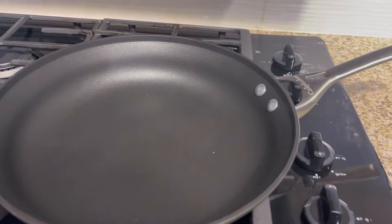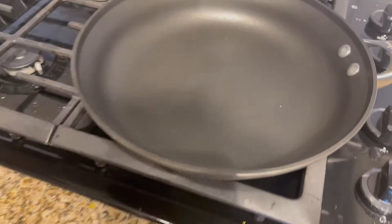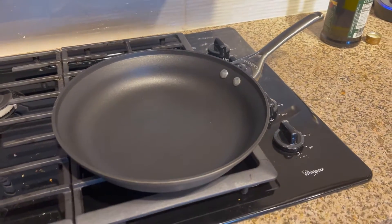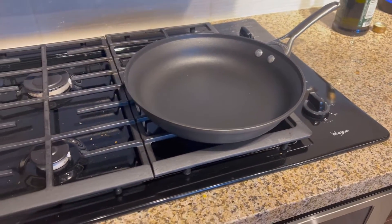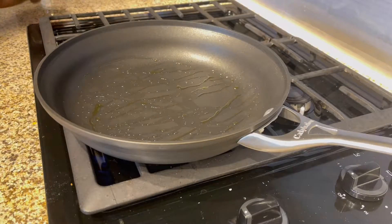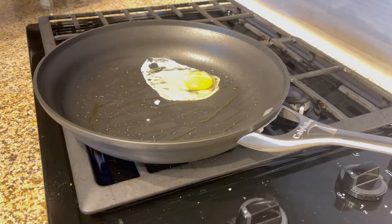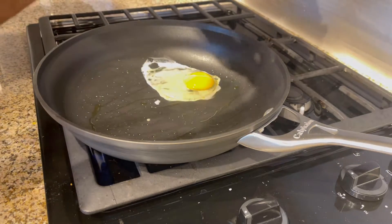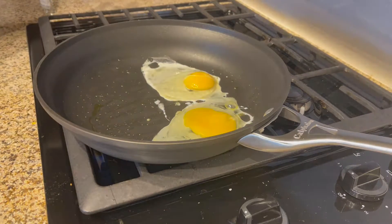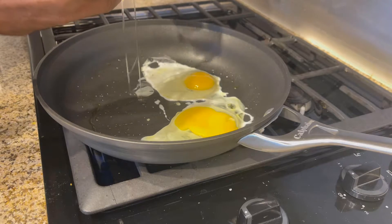Today I'm using my Calphalon non-stick pan to make a few eggs so I can make an egg and bagel sandwich. Can't wait. I'm going to add the eggs — I think I'm going to do two whole eggs and two egg whites.